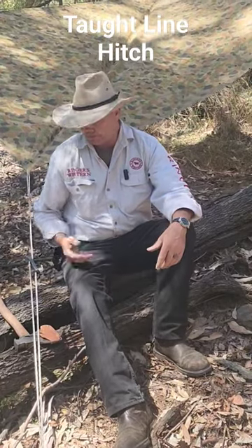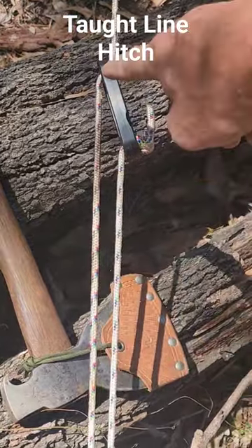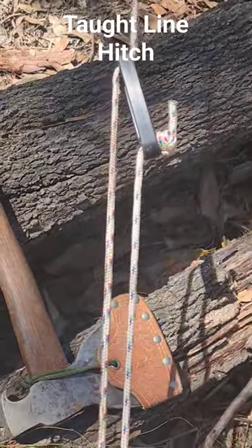Most people who have ever set up a tarp or a tent would have used a guy line. How it works is that it puts an S shape into your rope, and that adds enough friction to hold it in place.